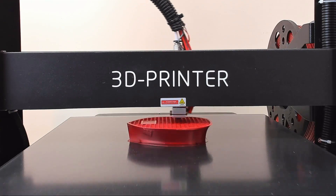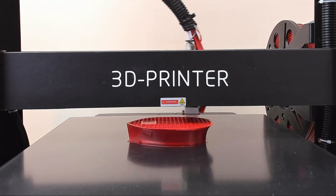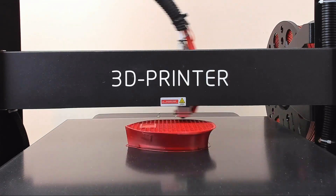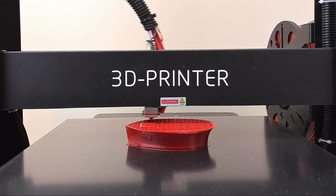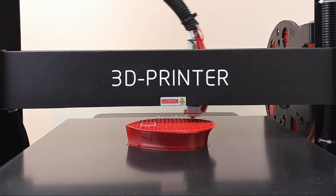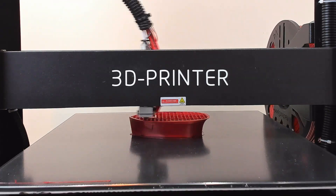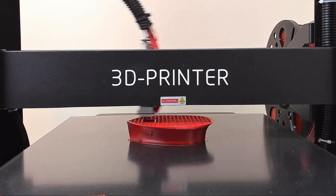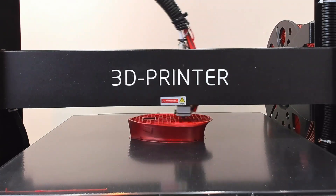One nice perk of never having to pry prints off the bed is I've only had to level the bed once or twice so far. Since the nozzle has never crashed into the bed and I'm never putting any unnecessary pressure on the springs, the bed pretty much just stays where you leave it. I would still prefer to install some sort of auto bed leveling personally, since the rest of my printers have it, but so far it seems kind of unnecessary.